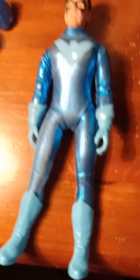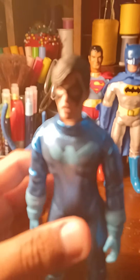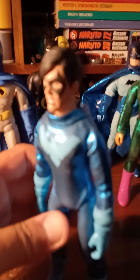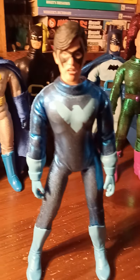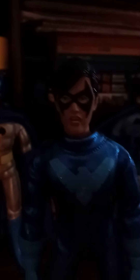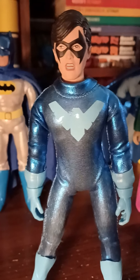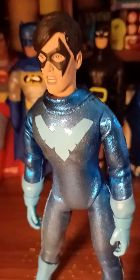Then we have Nightwing — I made a Nightwing custom line. The suit was designed by me. Figures Toys made a really good-looking sculpt for Nightwing, and I think it looks great. Hand-sewn outfit. He's on a real Mego body, so he's very poseable.